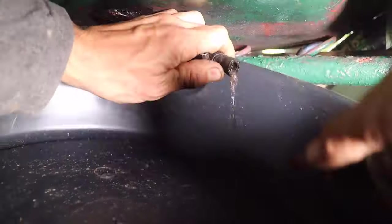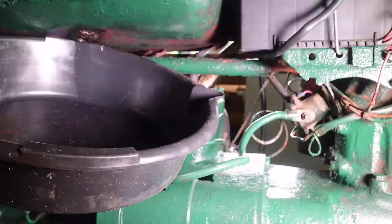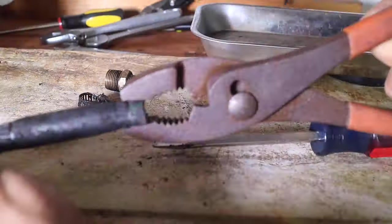Once the fuel stopped flowing into the funnel, I removed the hardware and the fuel line from the fuel tank. I then separated the hardware from the fuel line.